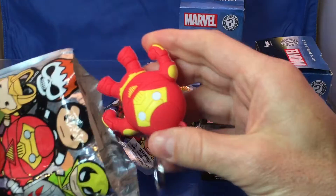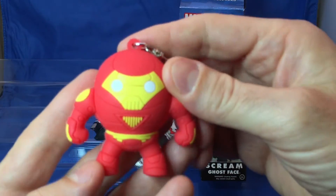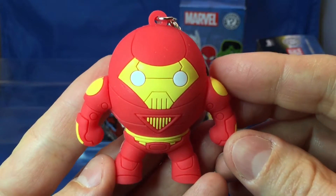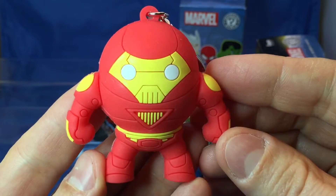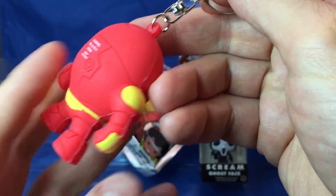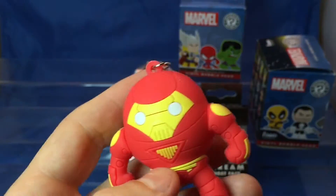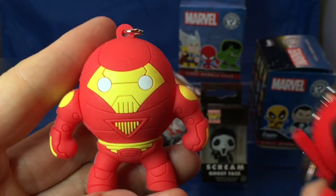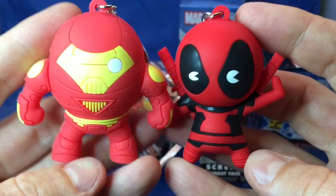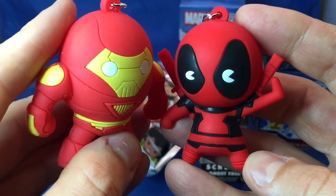Let's see who's in this one. Hulk Buster! Okay, Hulk Buster himself — I am Iron Man. Whoa, this is awesome. This is big. Let me compare him to the other one. Wow, he's a lot bigger. I am Iron Man.